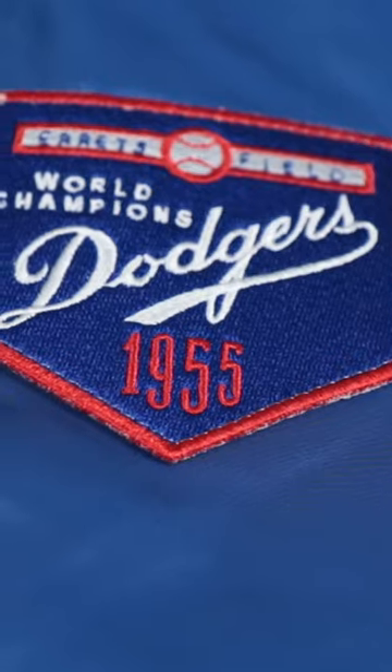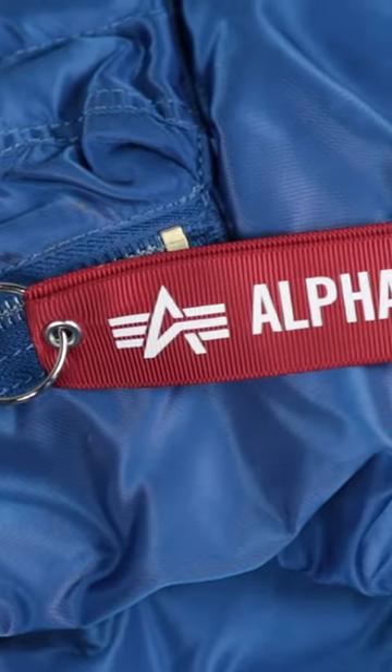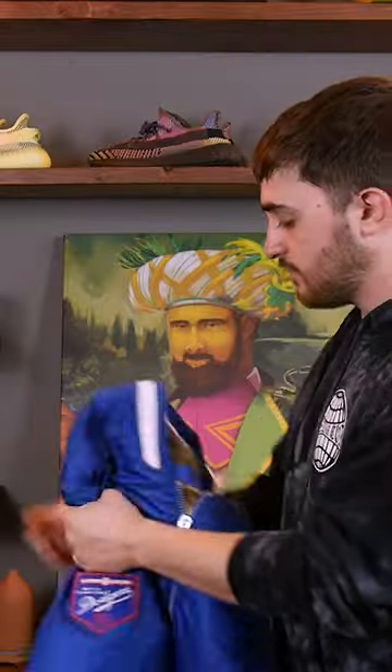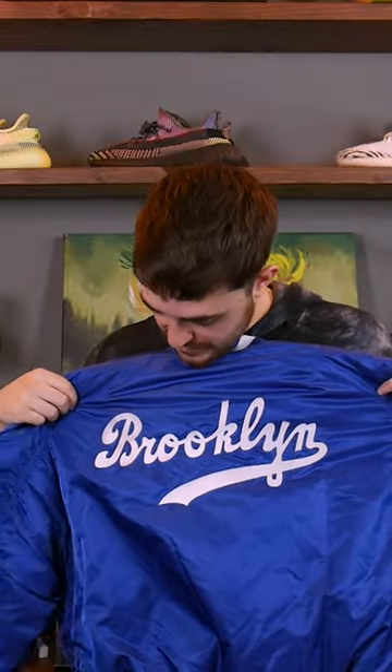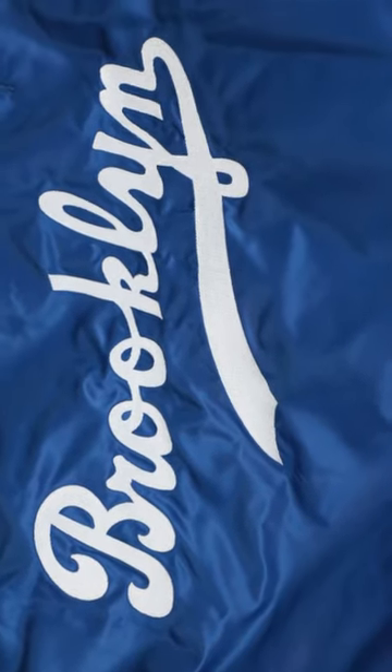On the right sleeve we have the 1955 World Champion side patch, and then we have a key ring attached to the zipper pocket featuring the Alpha Industries pull tab in red with the New Era logo on the back. And of course, on the back everybody recognizes this retro Brooklyn Dodgers script embroidered in white.